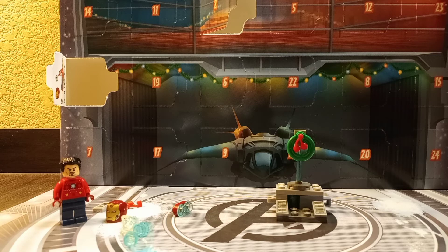I really like it — it's pretty cool in my opinion. If you haven't checked out my other LEGO Avengers 2021 Advent Calendar videos, please do so. This is LEGO Toby — please like and subscribe to my channel, and I'll see you next time.